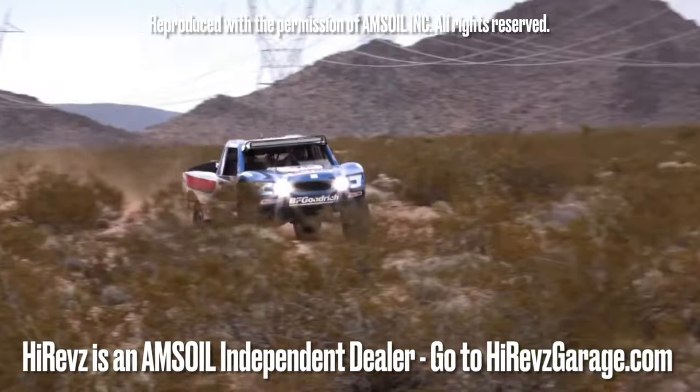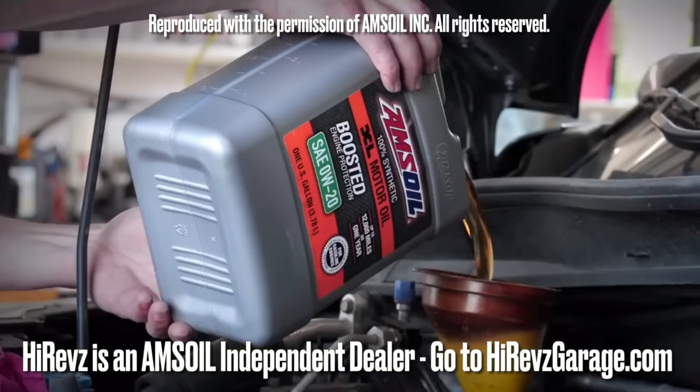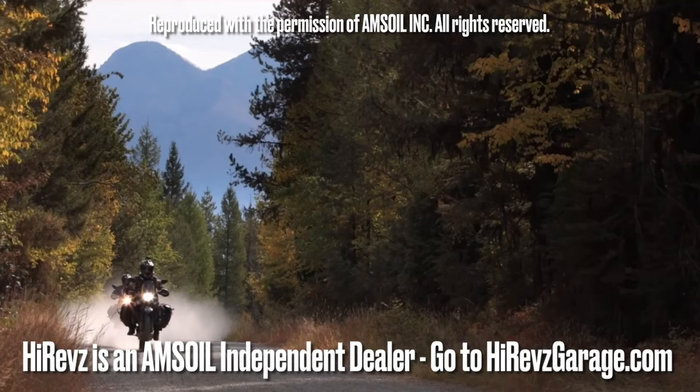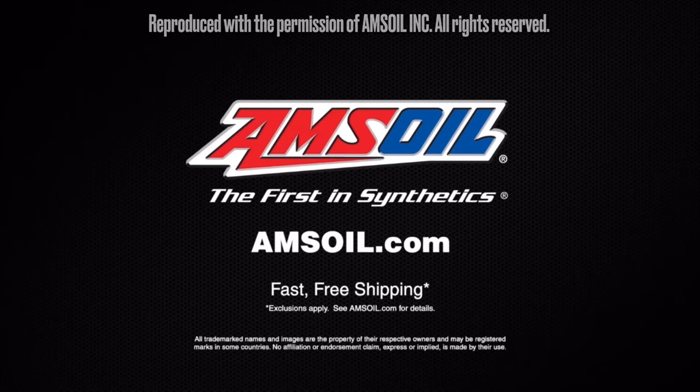Time to get out and play. AMSOIL delivers the ultimate protection for your vehicles and equipment — fast, free shipping right to your door. Spend $100 and shipping is on us. Order now at amsoil.com.